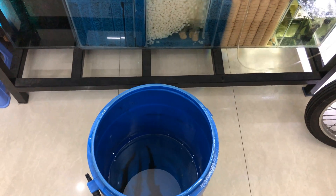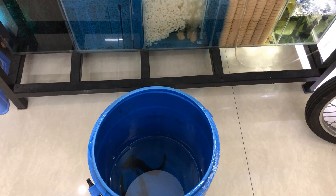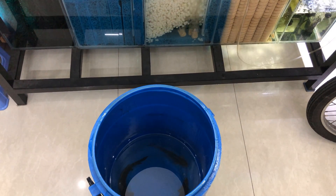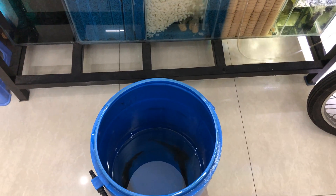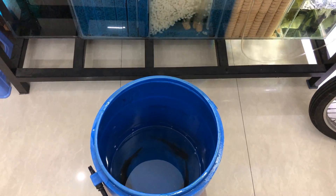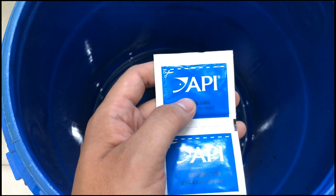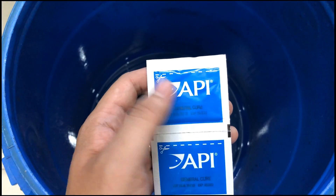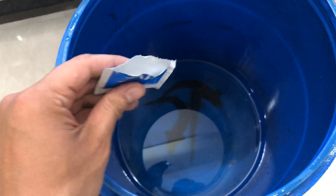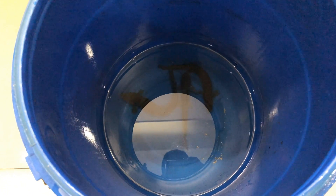Đầu tiên mình muốn nói là khi cá bị dính trùng mỏ neo, bị sáng, bị rận hay các loại ký sinh trùng thì các bạn đừng lo, vì những loại này cũng không có khó trị lắm. Các bạn chỉ cần cho thuốc dưỡng cá khoảng vài ngày là các loại ký sinh trùng sẽ chết, và cá sẽ hồi phục bình thường. Trong đây mình có khoảng 20 lít nước, người ta nói 1 gói dùng cho 38 lít, nên 20 lít thì mình dùng khoảng nửa gói. Lưu ý là các bạn có thể bỏ ít nhưng đừng bỏ quá liều lượng, vì quá liều là cá sẽ bị sốc và chết.